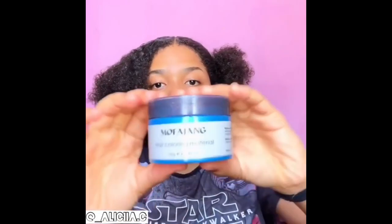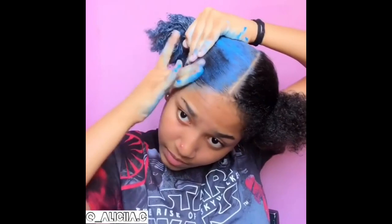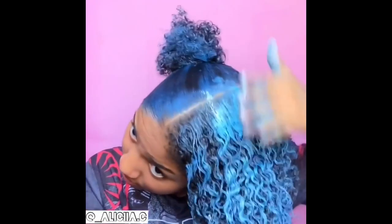The last step is to be prepared for a little bit of transferring. Since hair paint wax is a temporary hair color product, it may transfer onto your clothes or your bedding. To reduce this transfer, avoid touching your hair too often and make sure the hair is completely dry.